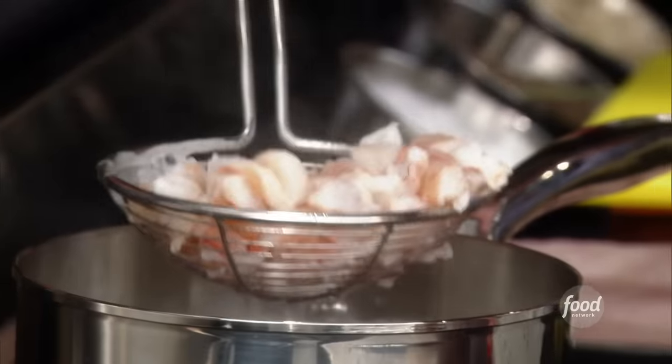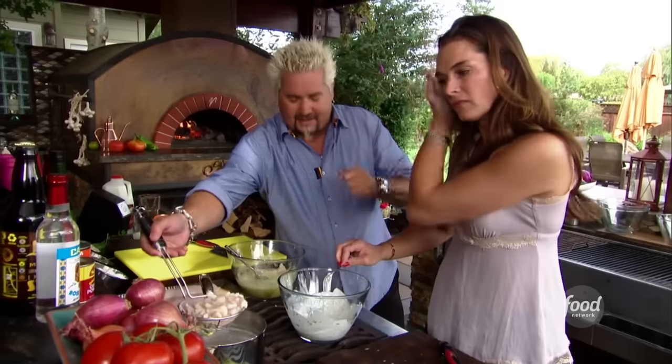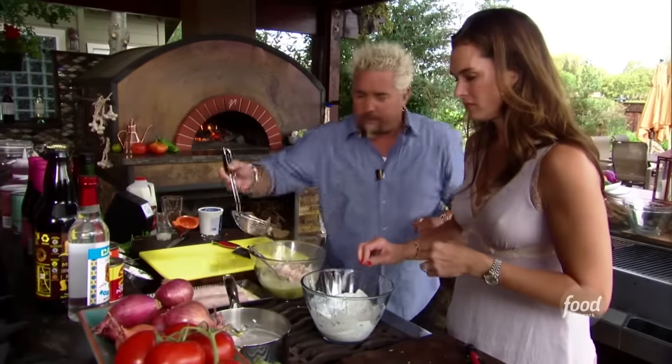Let's take a look at the shrimp. The shrimp is just starting to come up to color. I'm not going to shock it and put it into an ice bath because then it kind of seizes up. I'm just going to drop it right in here.